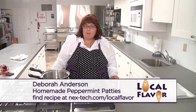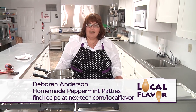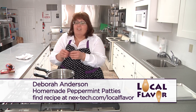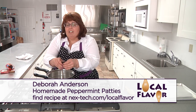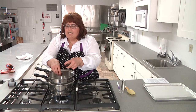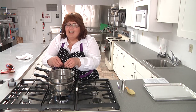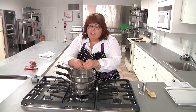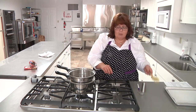Welcome back to Local Flavor where we're making peppermint patties. I've got the inside of it out of the freezer — it's been in there about 15 minutes. I'm going to get ready to dip, and we might need to take a little longer to melt the chocolate. The safest way for me is on a double boiler — I've overdone it in the microwave and dried it out, so I really think the double boiler is safer.